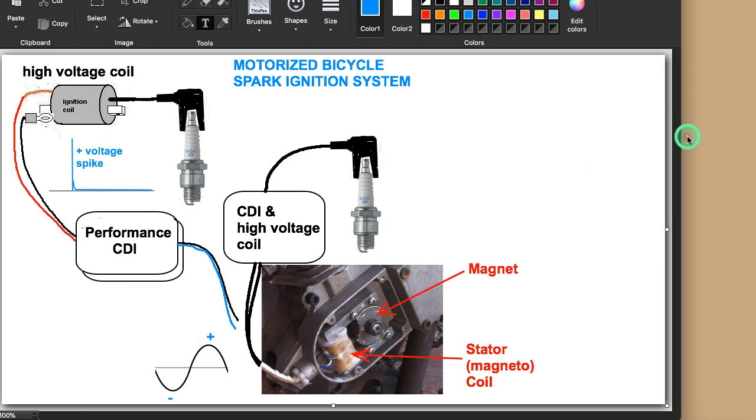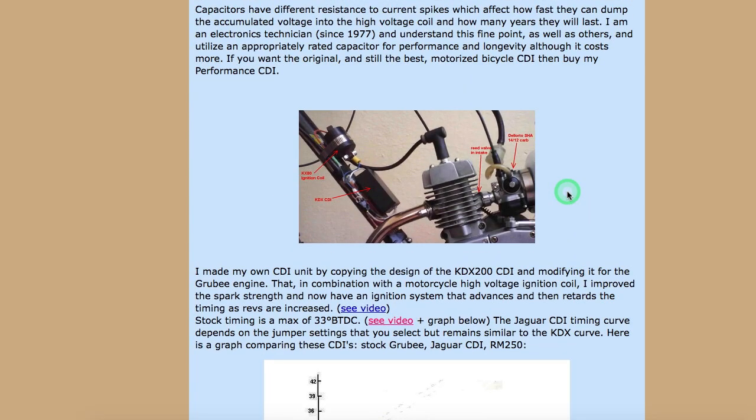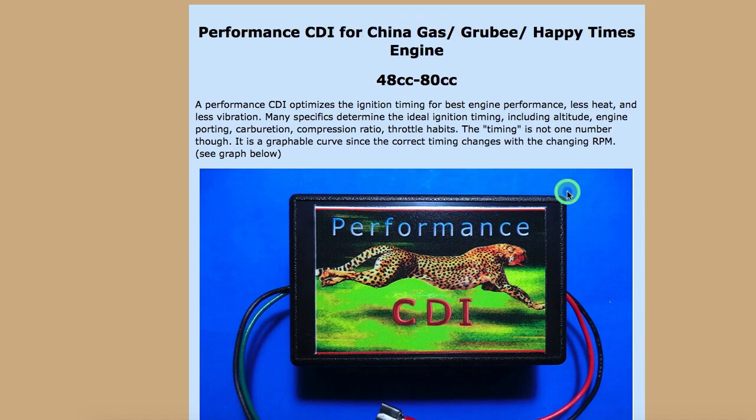If you want the best performance and the best reliability — with too-advanced an ignition you get too high a combustion pressure at top dead center, and all that pressure is on the bearings, the conrod bearings and the crankshaft bearings, wearing them out prematurely. So you get more reliability, more power, and also less vibration, because premature combustion pressure can be felt in engine vibration. It's just a win-win situation when you replace the stock CDI. Highly recommended.